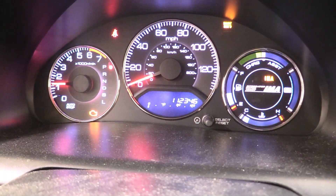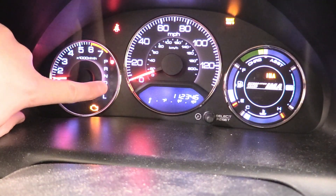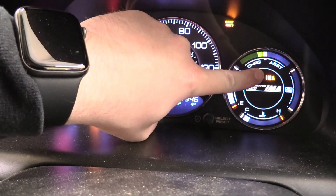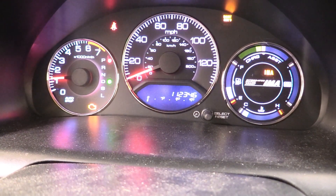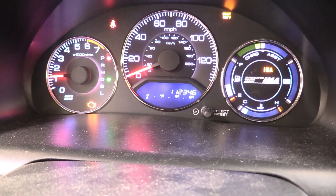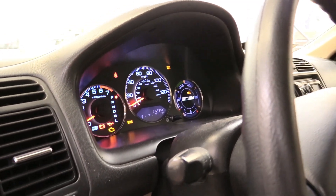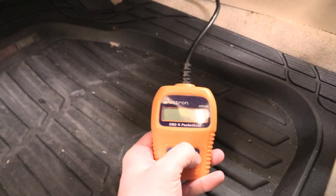I thought this would be an excellent video to show what to do next. So the car has a check engine light on, currently in park, but the D light is flashing. We have a maintenance light and an IMA — integrated motor assist — light on. We can move on to plugging our scanner in. With the ignition at the second position, I've already had my basic scanner plugged in and it doesn't turn on.